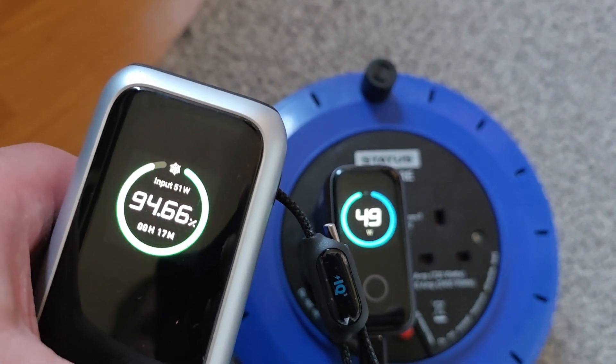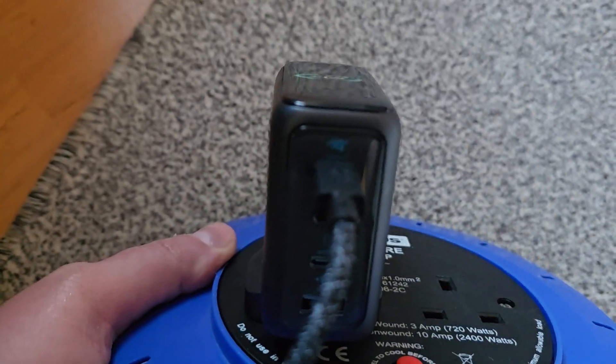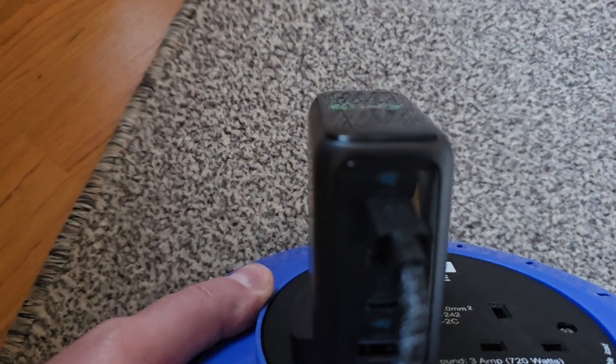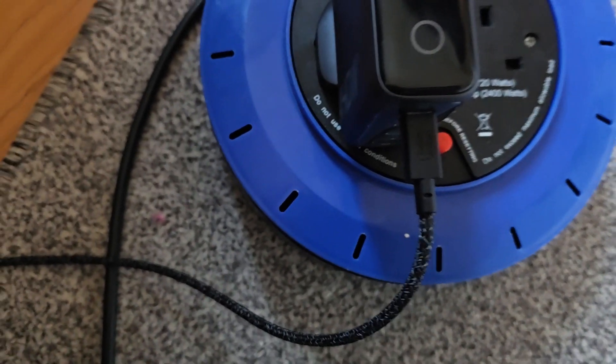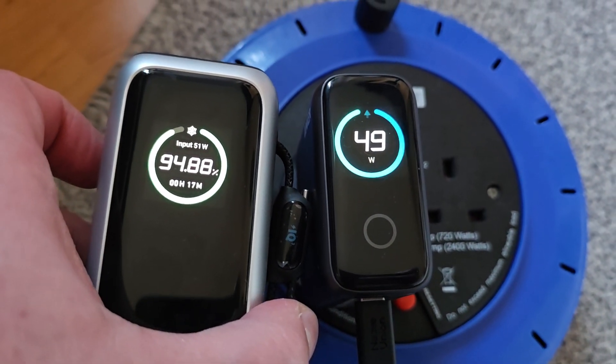I was charging this with 100W and it was in sport mode — I think it's IQ mode. This cable is also 100 watts, so yeah, there you have it guys, thanks for watching.